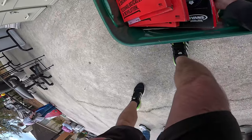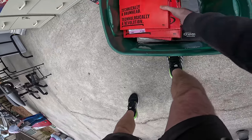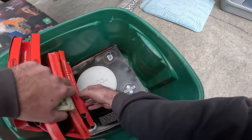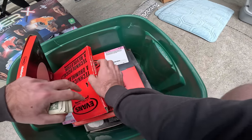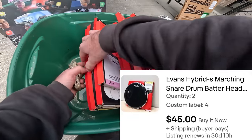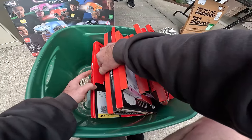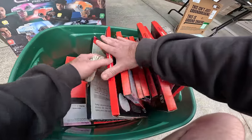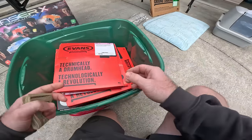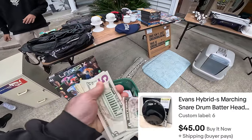Do you have a price on each one? He was wanting like two bucks for each. Two bucks for each! He's got so many of them - two, four, six, eight, ten, twelve, fourteen, sixteen, eighteen, twenty, twenty-two, and there's a kick over there too. All right, you got twenty-seven. That'll work. Do I get the bin too? You can take the bin! That's well worth $27.